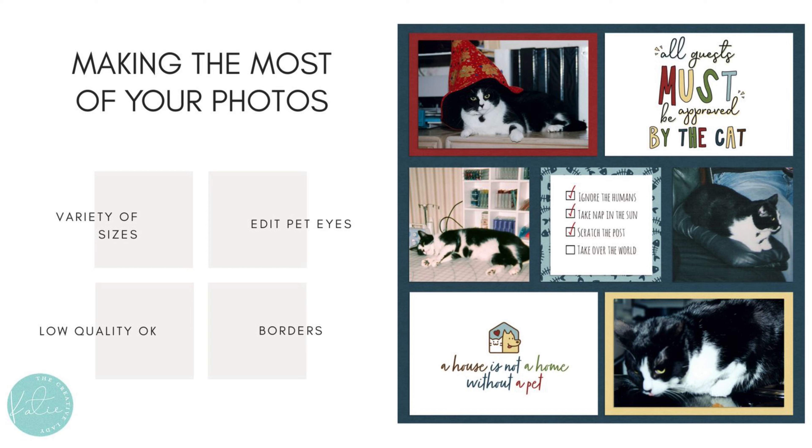I like using my best photos on the spaces that have a paper layer behind the photo space, because that adds a colorful border to the photo and kind of calls attention to it. I just used the solid papers on those spaces, and then included some of the cards and a fun little print around the middle space.